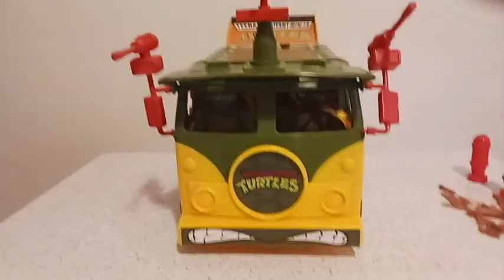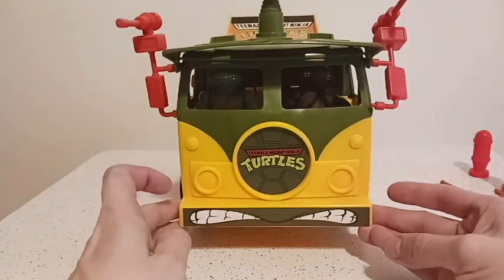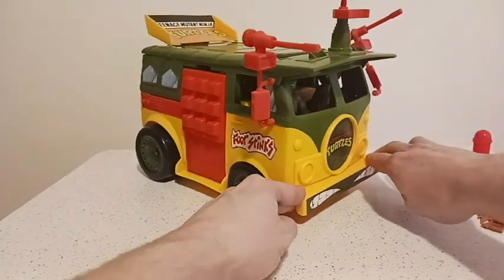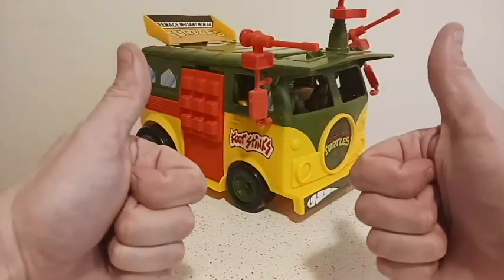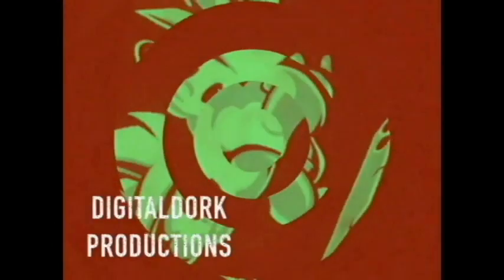All right, ladies and gentlemen, this has been Tyler Cloud and all four Ninja Turtles in their Turtle Van. I will see you all next time. Come back here! I'm not finished with you!